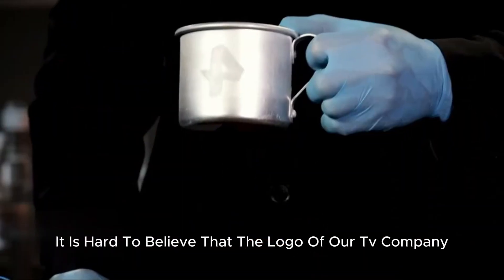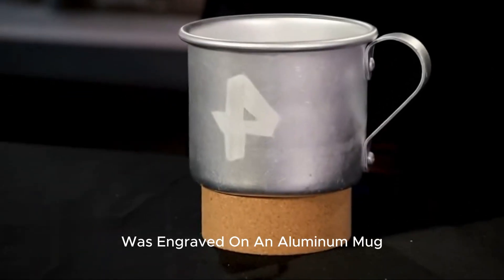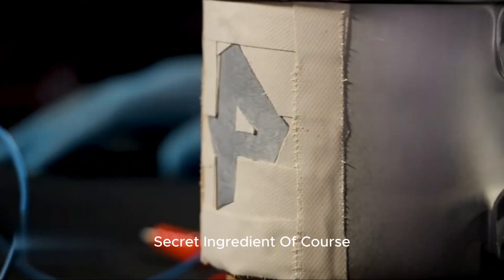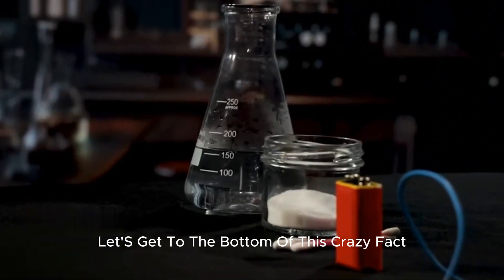Looking at these images, it is hard to believe that the logo of our TV company was engraved on an aluminum mug with the help of a cotton swab and a battery. But how is that possible? It was not without a secret ingredient. Let's get to the bottom of this.